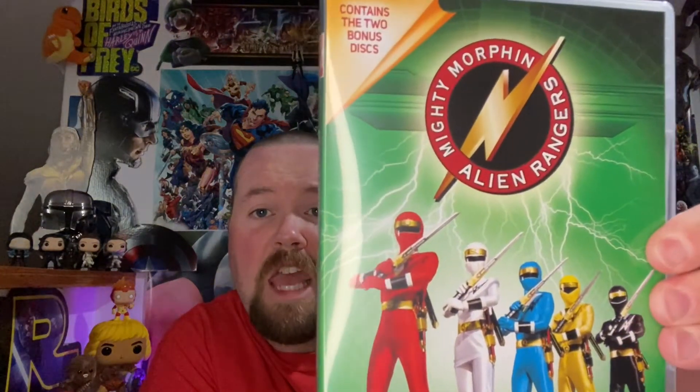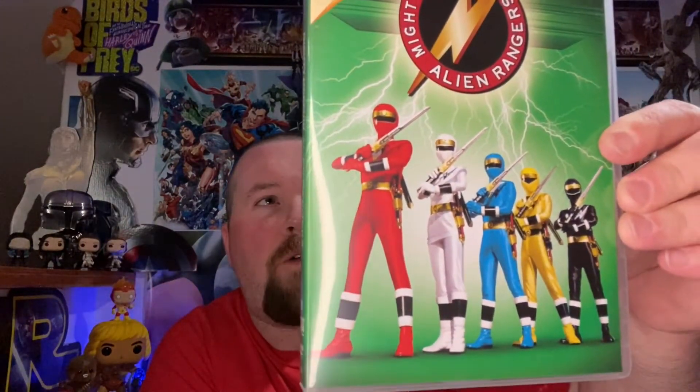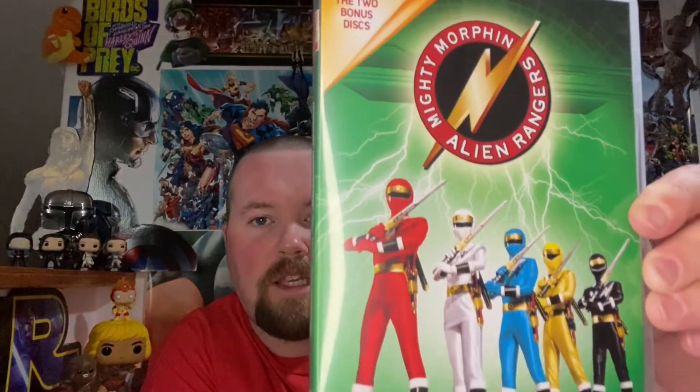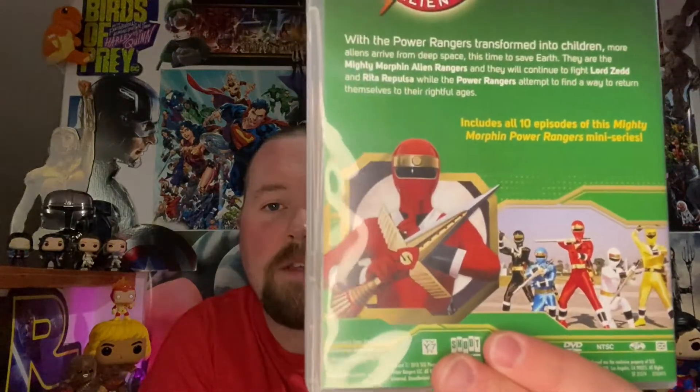Then we got the last season — it's Mighty Morphin Alien Rangers. I totally forgot about it because I probably watched Power Rangers up until about '98 or '99. I just totally spaced that this actually takes place after the original show — I don't know why I forgot. Kind of cool.